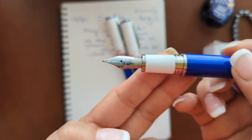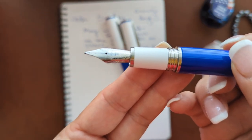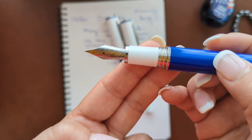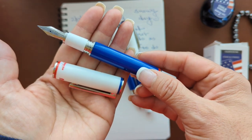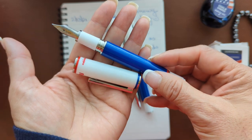Nibs are available — let me give you a closer look — in extra fine, fine, medium, broad, stub 1.1, and also available in double broad. This writing instrument comes loaded with a cartridge and converter — international cartridges, which are easily available worldwide.